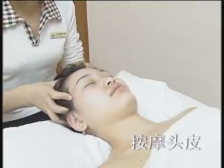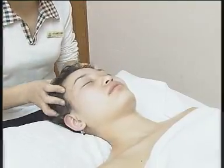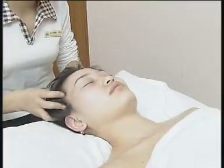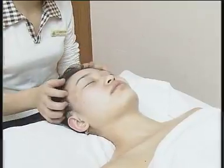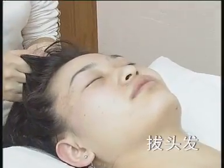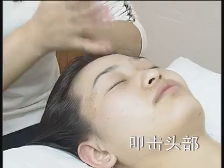按摩头皮：按摩者双手搔抓被按摩者头部，如洗头状，疏离并提振头部，力度适中。拔头发，力度柔中带刚。最后扣击头部，注意手腕弹性，力度不可太重。